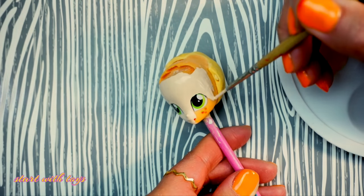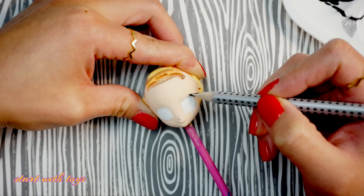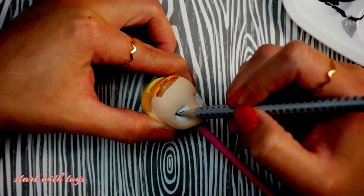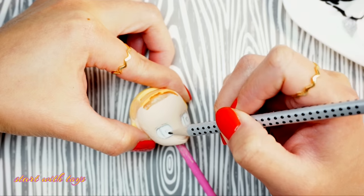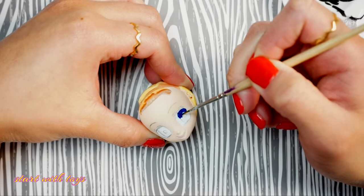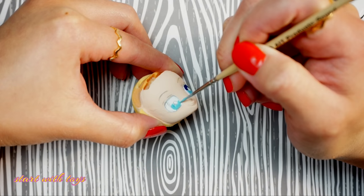I want to share some fun facts about Hatsune Miku while you watch me paint. Hatsune is portrayed as a 16-year-old. She performs as an animated projection at her concerts and she was featured in over 1,200 tracks and over 800 music albums. She was also in a remix with Pharrell Williams and Lifetune back in 2014 called Together At Last.